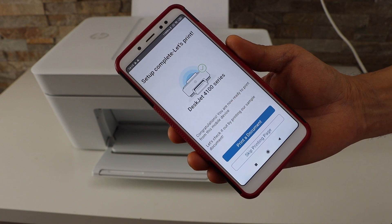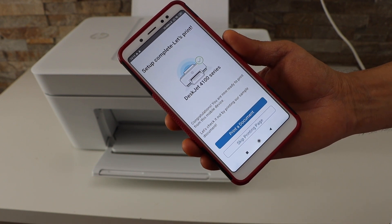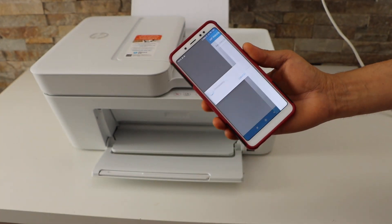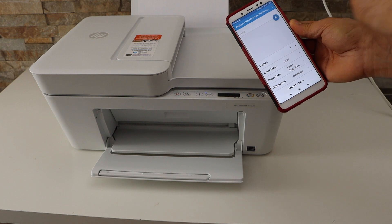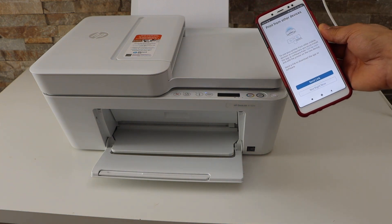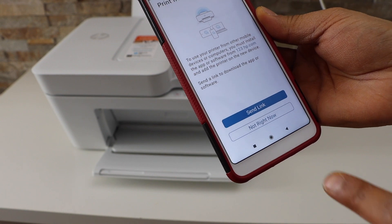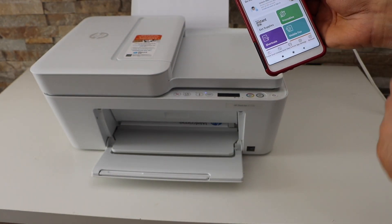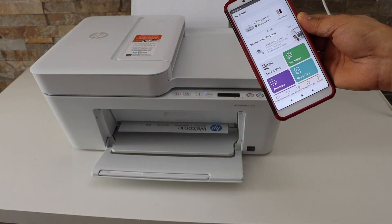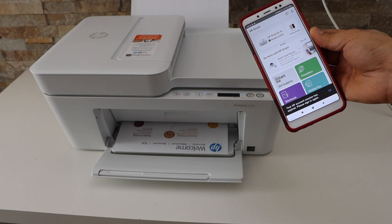Setup is complete — let's print a document just for confirmation. Click on the print icon. You can also send a link to other devices, or select not right now. Your printer should be available on the screen — that is our welcome sheet printing out.